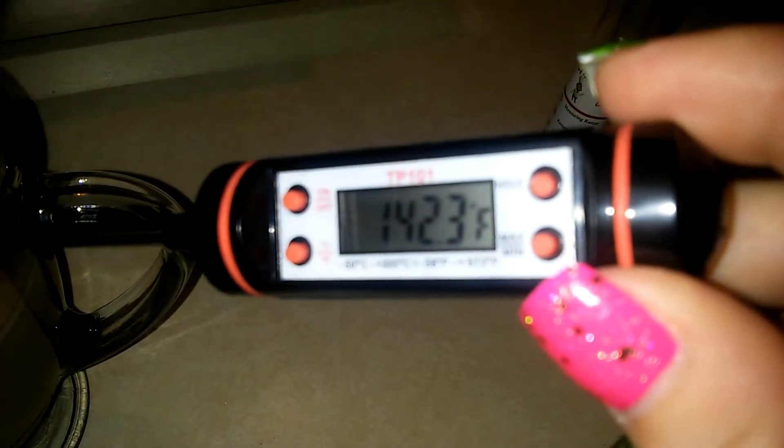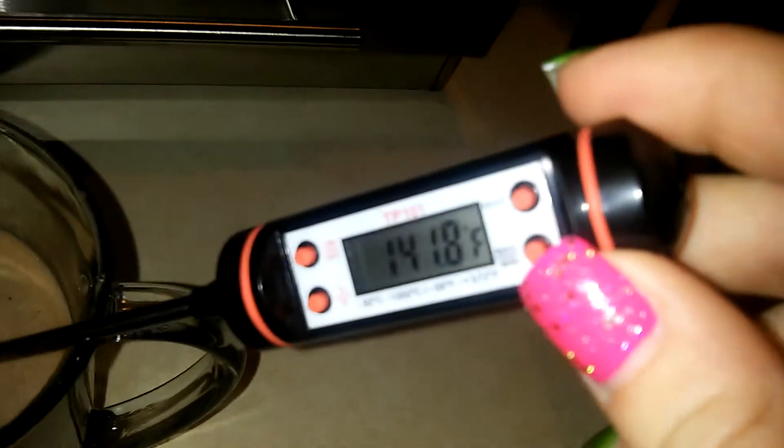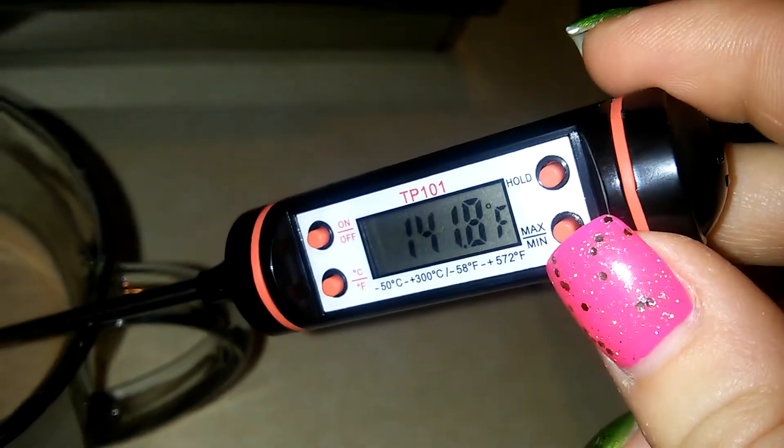As you can see, it says the hot chocolate is 142 — it varies around 142 degrees Fahrenheit. So it's pretty warm.